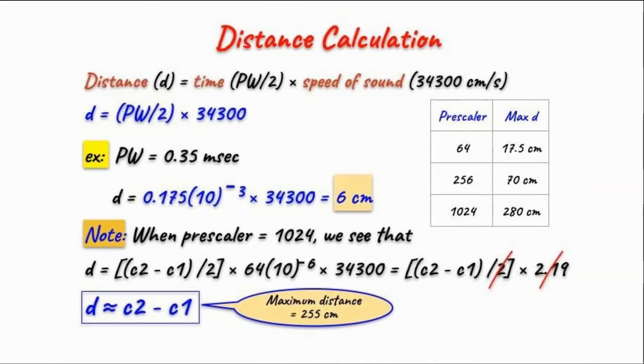Once we have the pulse width in milliseconds, we calculate the distance in centimeters using the formula: distance equals time multiplied by the speed of sound. The time used is half of the pulse width, since the pulse width corresponds to the total round-trip distance — from the sensor to the object and back. Continuing the example with a pulse width of 0.35 milliseconds, applying the formula gives a distance of 6 centimeters.